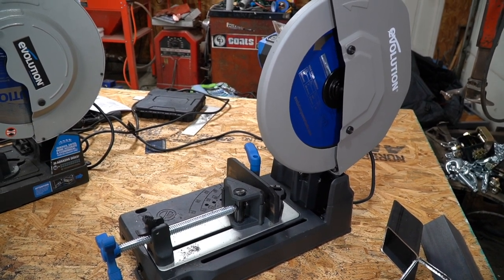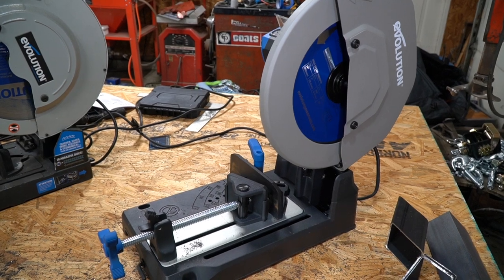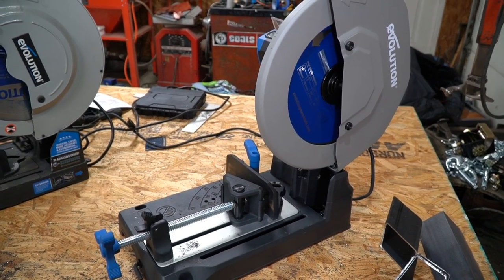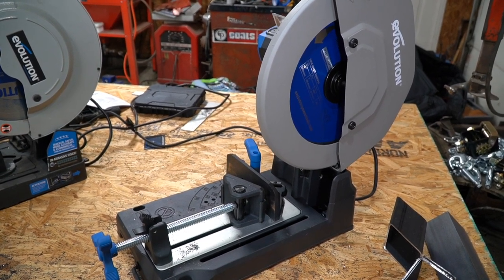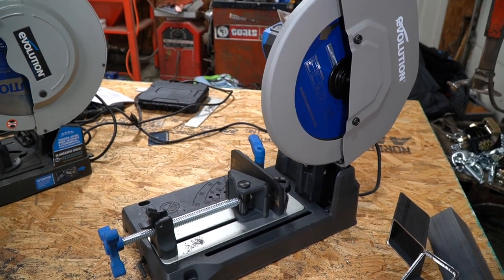This new model has a bunch of improvements. We're going to go over them in a second, but what I'm really more impressed about is the fact that Evolution listened to all of the complaints that we've been making and they made a pretty much beast of a saw. This saw is really cool, so let's dig into it. We'll show you all of the features and then we'll do some cuts and show you how great this saw really is.